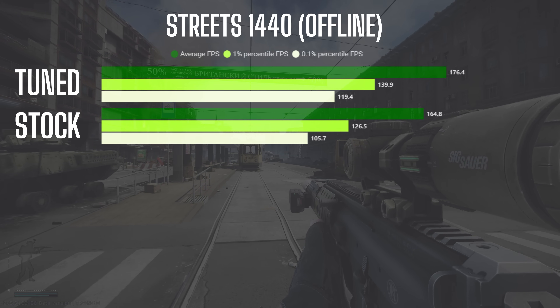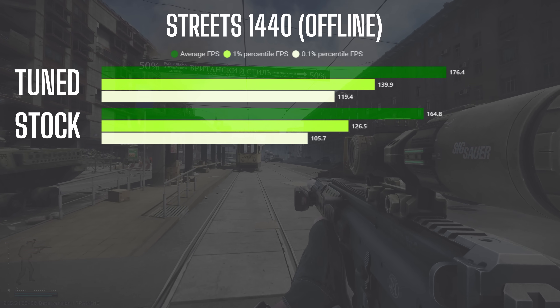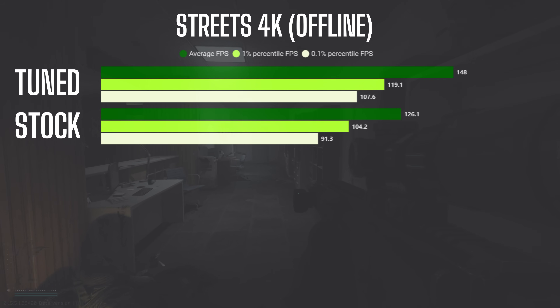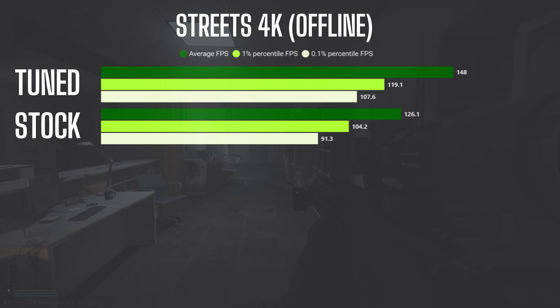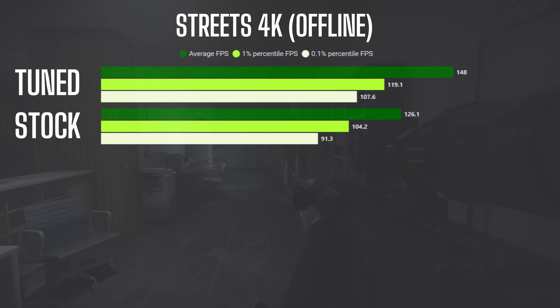...average FPS increased by about 7%, and both 1% and 0.1% lows showed strong improvements of 10.63% and 12.96%. The biggest gains were at 4K resolution with 17.35% higher average FPS on tuned settings and lows improving by 14.3% for 1% and around 18% for 0.1% lows.